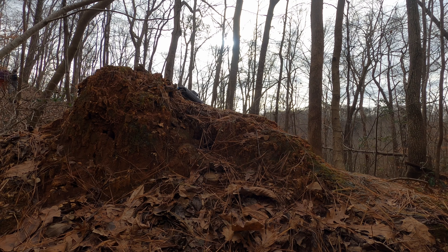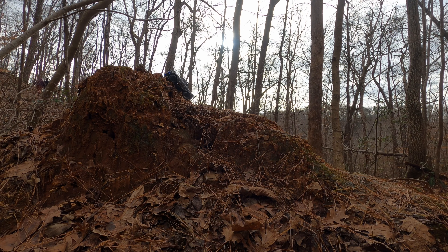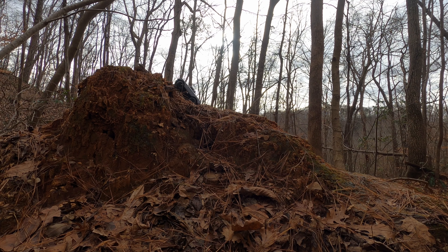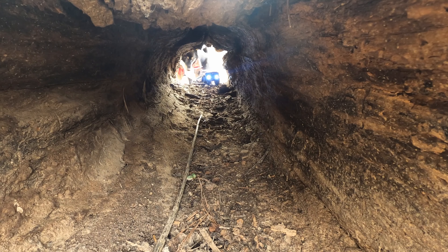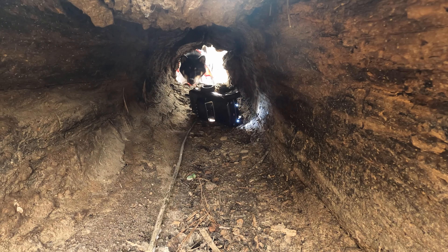I was inching closer to the summit, but the axle keeps getting stuck on something. I kept trying and I couldn't do it. I think I changed it to high setting, but it still didn't work.